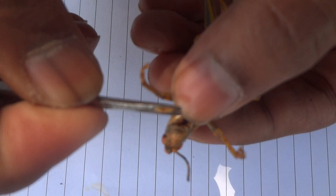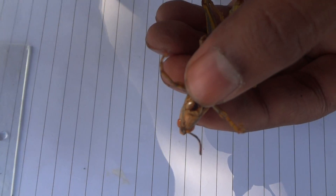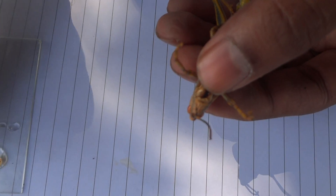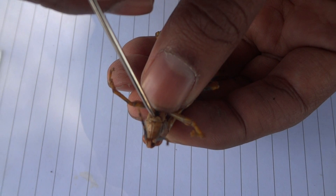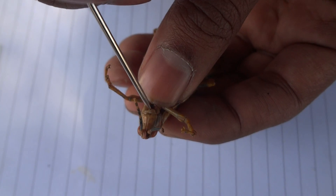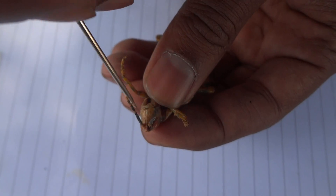This is the labrum — place it on the glass ring. And below the labrum you can see the mandible, because the grasshopper has a chewing mouth part. This is the mandible.